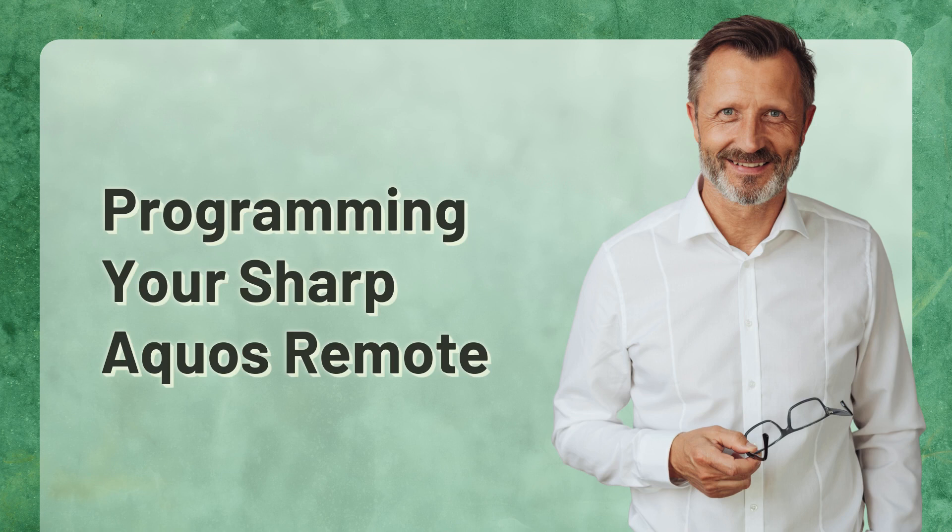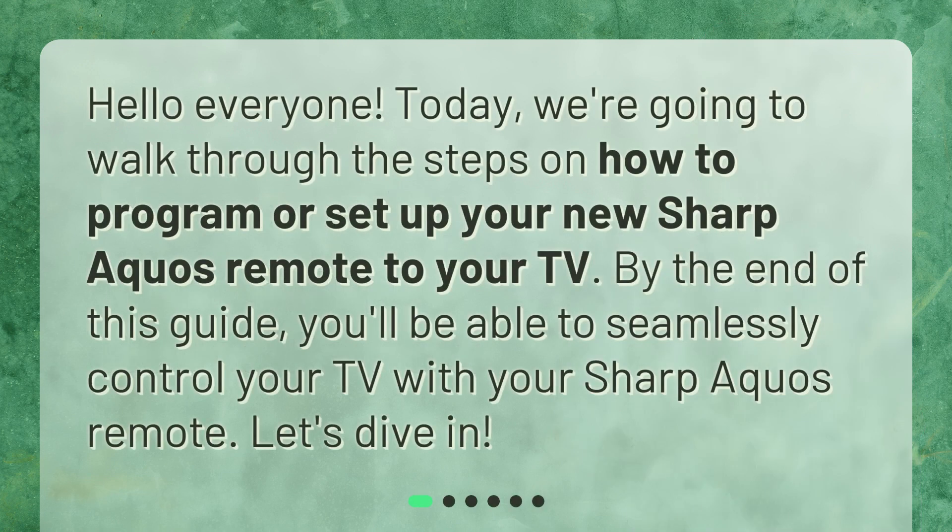Programming your Sharp Aquos remote. Hello everyone. Today, we're going to walk through the steps on how to program or set up your new Sharp Aquos remote to your TV. By the end of this guide, you'll be able to seamlessly control your TV with your Sharp Aquos remote. Let's dive in.